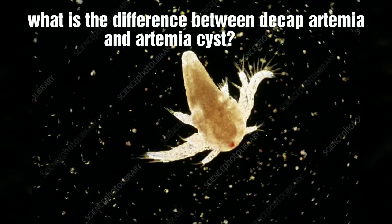This is a decap system. We are going to talk about the decap system — how the decap system differs from a normal Artemia system.